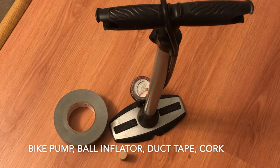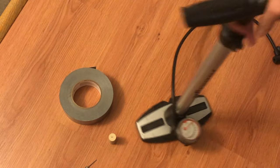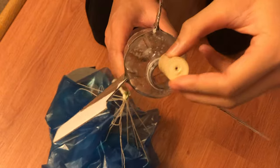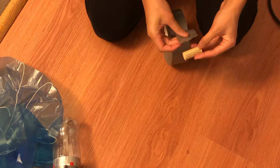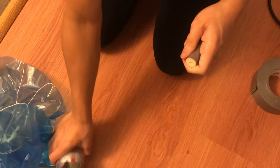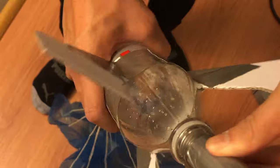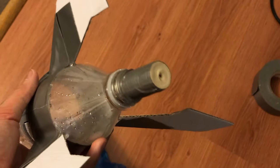Next I'm going to teach you how to create a launcher. For the launcher the basic things you're going to need are a bike pump, a little ball pin, duct tape, and a cork. The first step is getting the cork to fit in your bottle. As you can see, the cork is a little bit loose. So grab duct tape and wrap it around the cork until it's thick enough that it fits inside your bottle without being loose or releasing air. You also do not want it so tight that it won't come out when you apply pressure. Now the cork fits inside the bottle snugly.